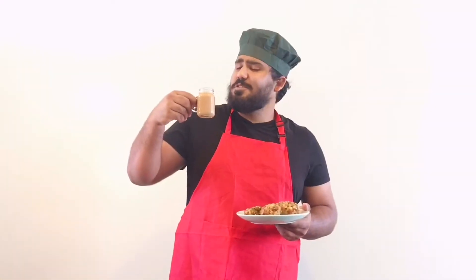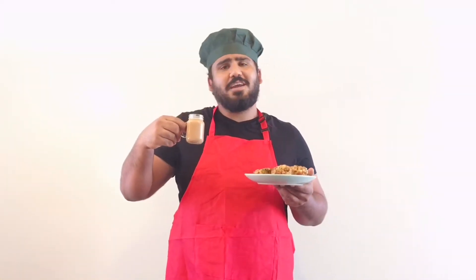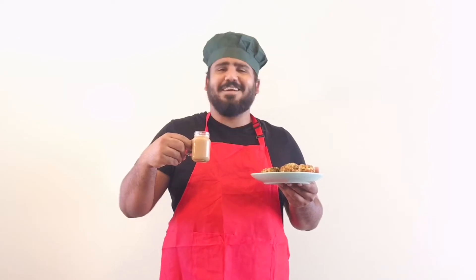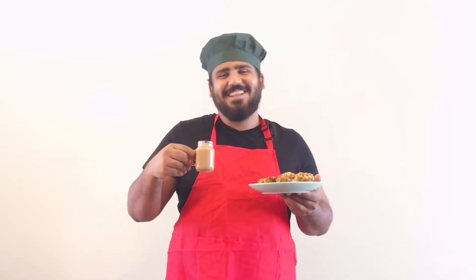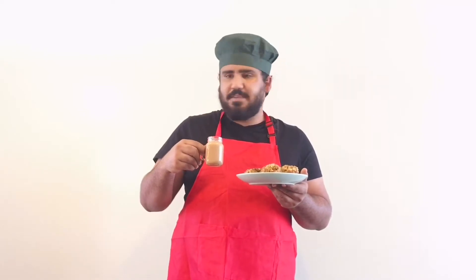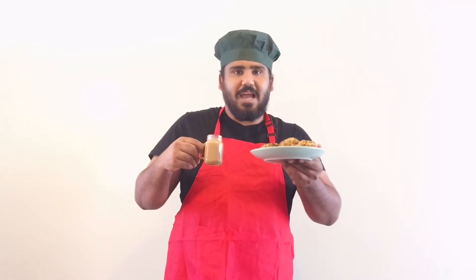When in one hand there's a tea and in the other hand there's a Sabudana Vada, then who are you and I? Who can stand in front of him? After the hard work of the day and night, finally, this Sabudana Vada is in my hand.